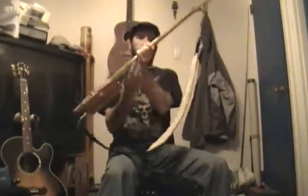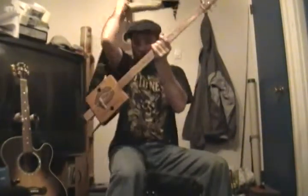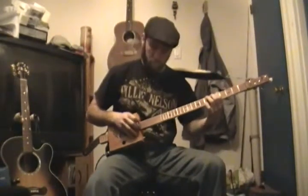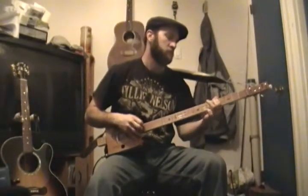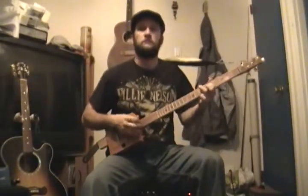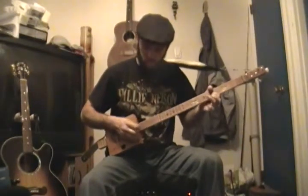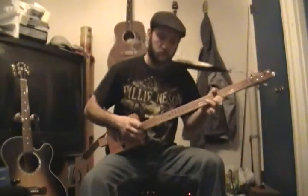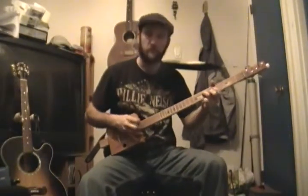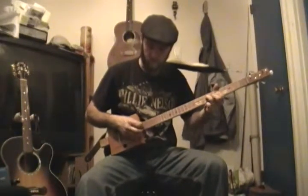I played a little. I'm not very good at playing it yet but I'll figure it out. It's tuned like a tenor guitar.